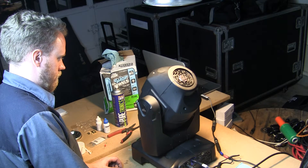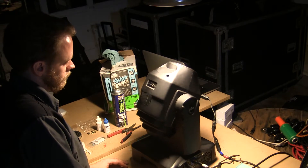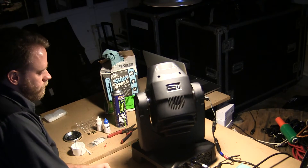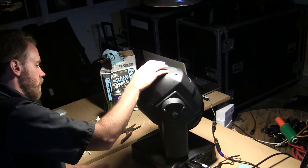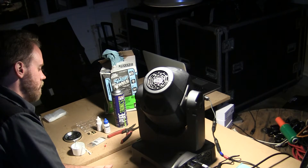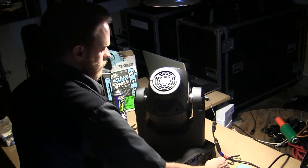That is a bit odd. We're going to let this guy home all the way through and see if he stops. It's fighting — it's trying to get through. We're going to hold off here for a minute.